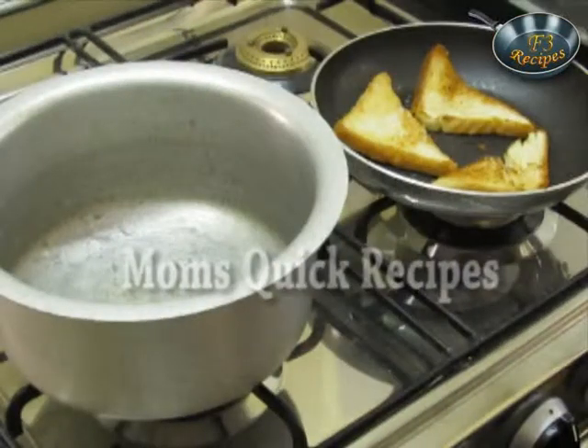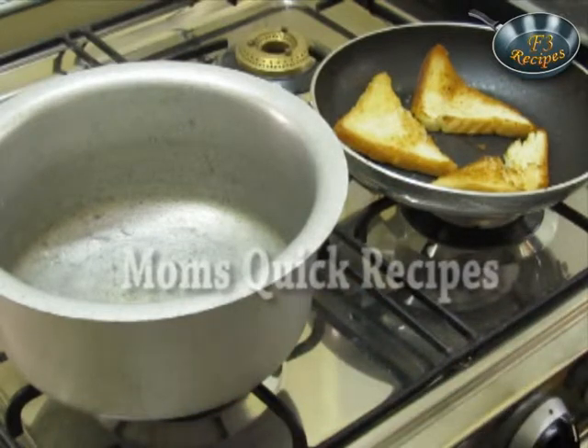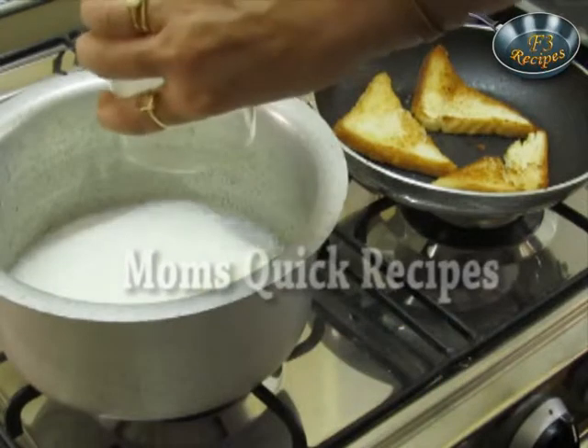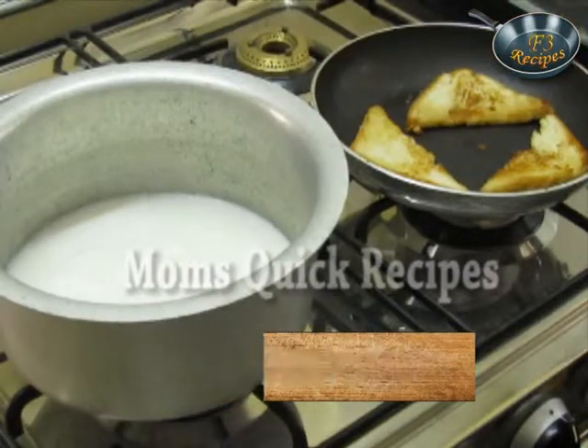While the bread is getting brown, we will take a vessel and add milk in it. Then add an equal amount of water and let the milk boil.